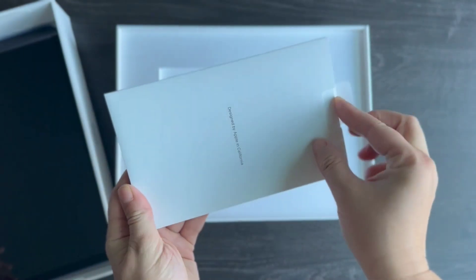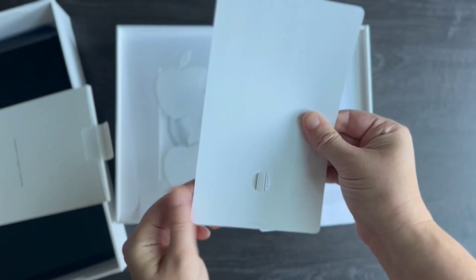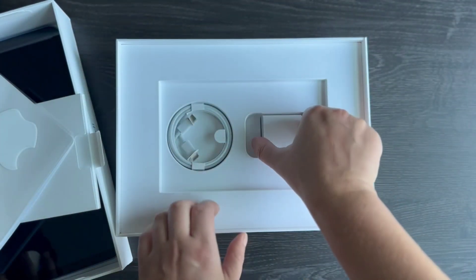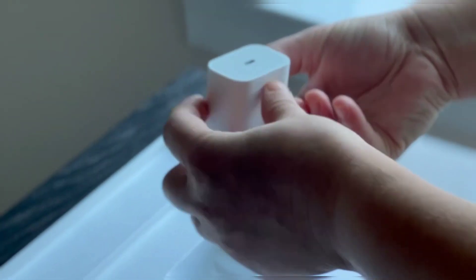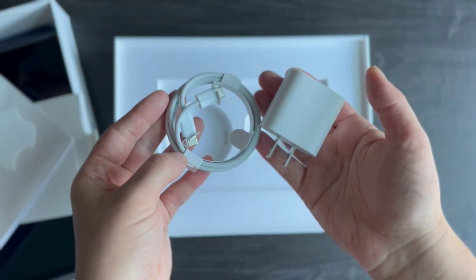Included in the package are several extra items: some instructions, a removal pin, and two stickers featuring the Apple icon. The tablet manufacturer also provides a high-quality charger as part of the package.